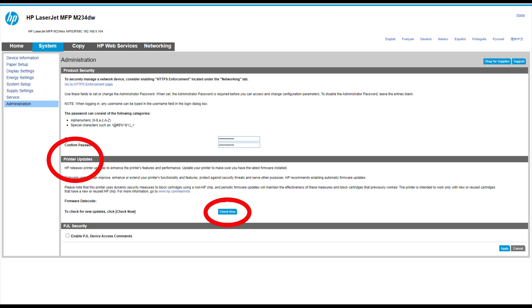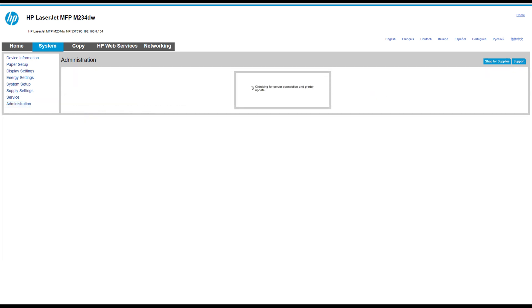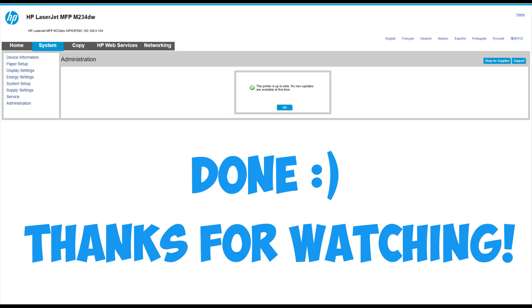Here you will see the Printer Updates section and a Check Now button. Click on Check Now and the printer will start updating the firmware. Wait about a minute and you are done.